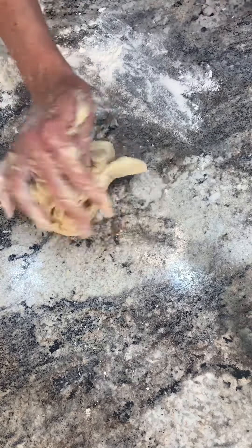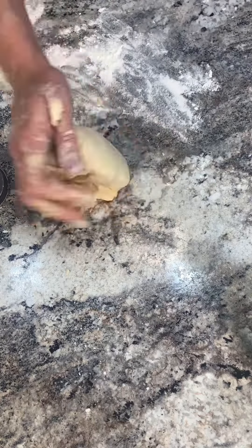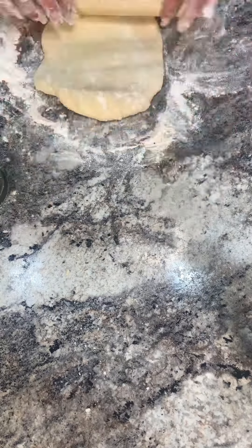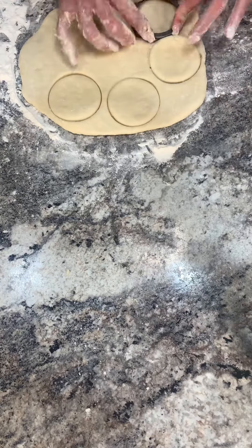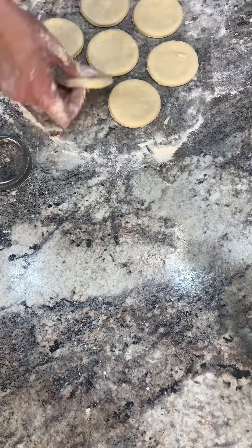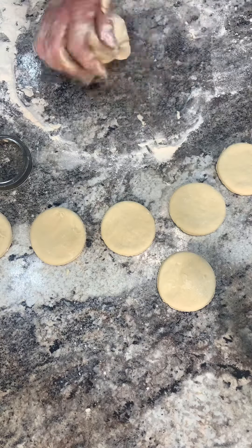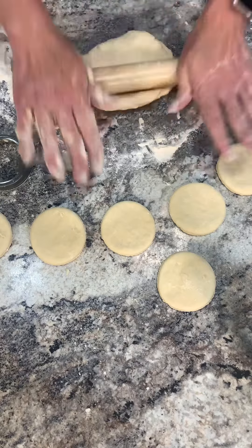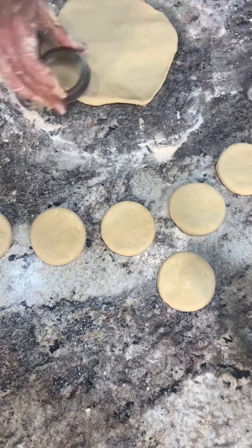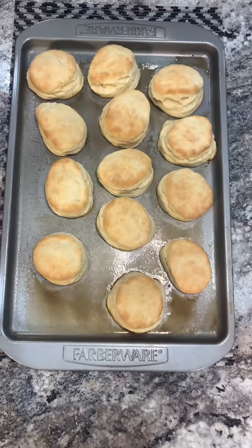Grab a little bit more flour and knead your leftover dough. You're going to repeat the same process until you have no more dough left. Remove the excess dough, set aside, re-knead, and roll out, and cut them out. The last one I just roll into a ball.